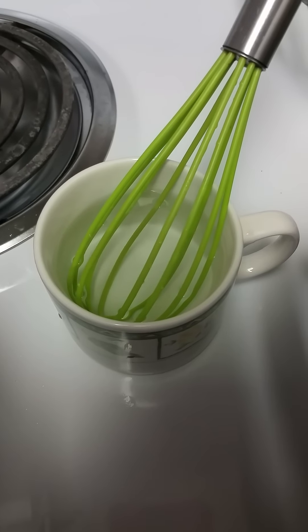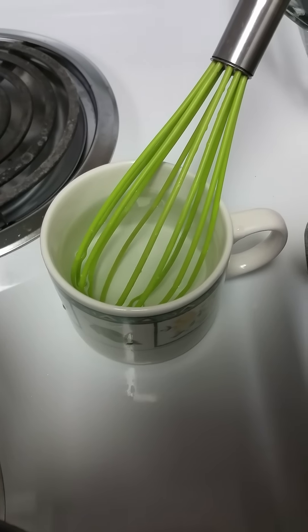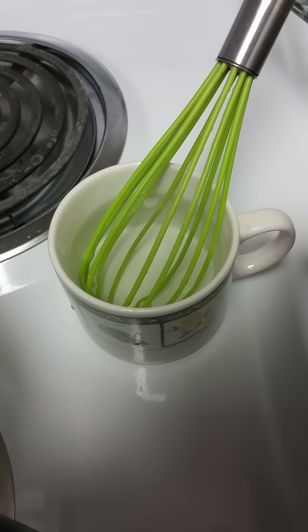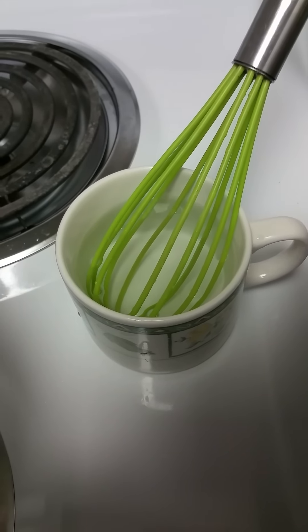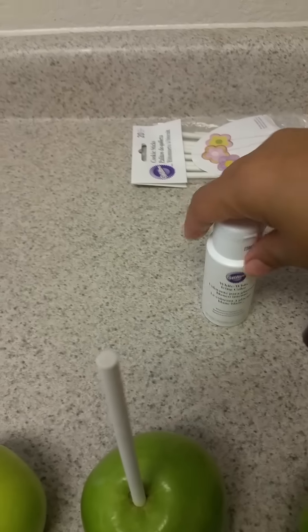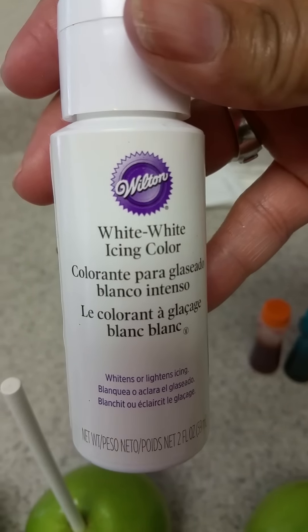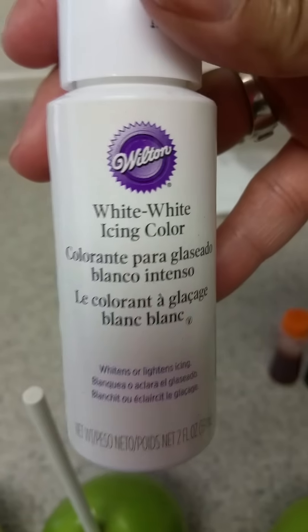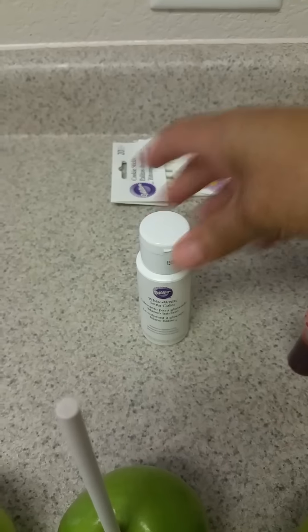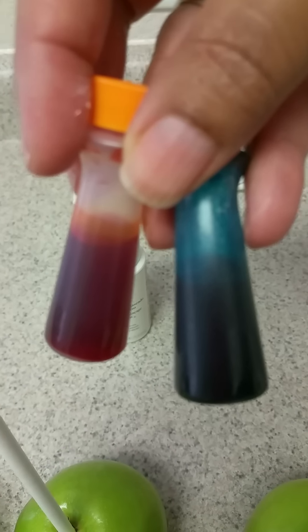On this side I have a cup of cold water, so after my candy begins to boil I'll be able to test it in this water to see if it's ready for the apples. This is the white food coloring that I use, and these two are the gel colors I'll be using as well.